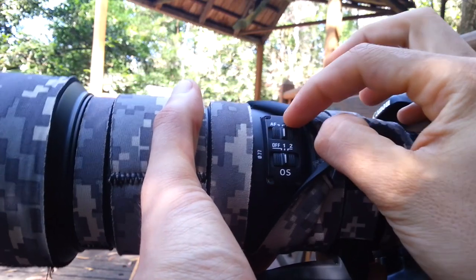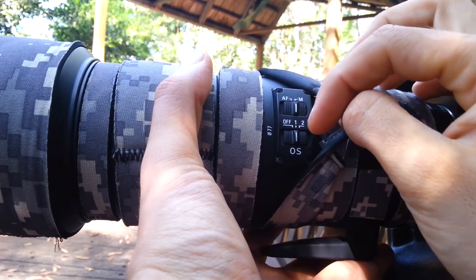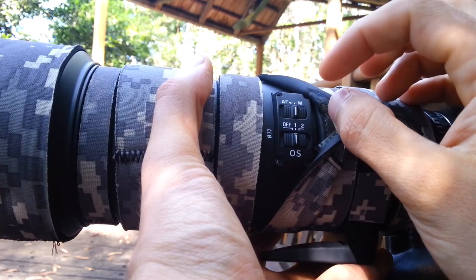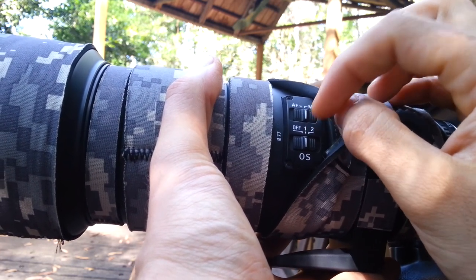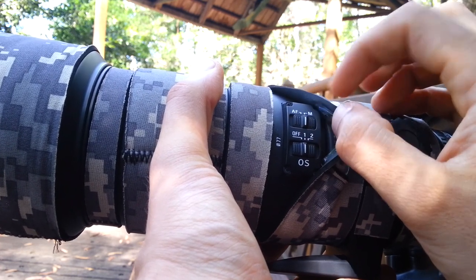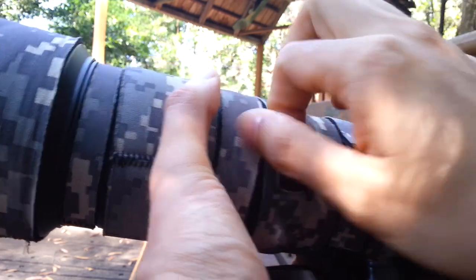So first of all, we've got manual focus, which I was telling you about before, and you'll see why. OS — optical stabilisation, image stabilisation, whatever your lens has — turn it on. It's going to be a lot better because you're going to be really close and you don't want to get too much shake in your image. Mode one for me is just normal, and two is for panoramics. So we'll just put on one, that's simplest.